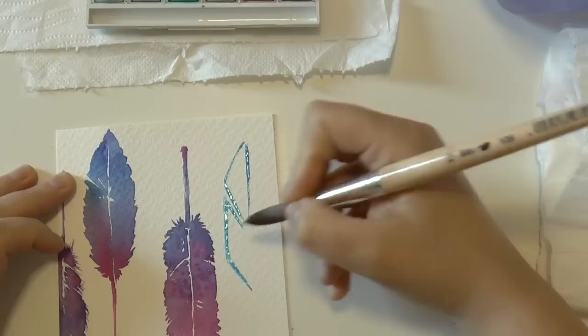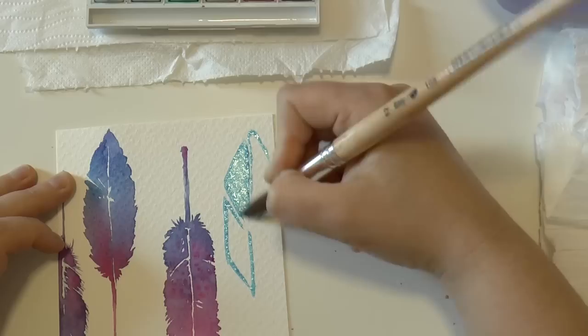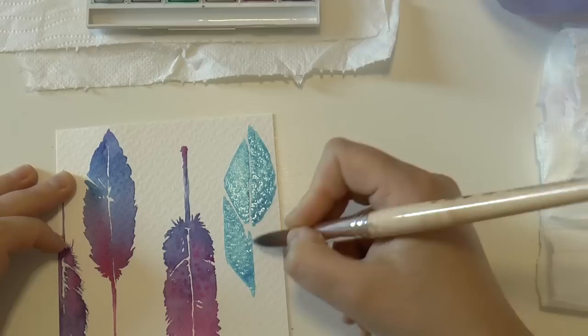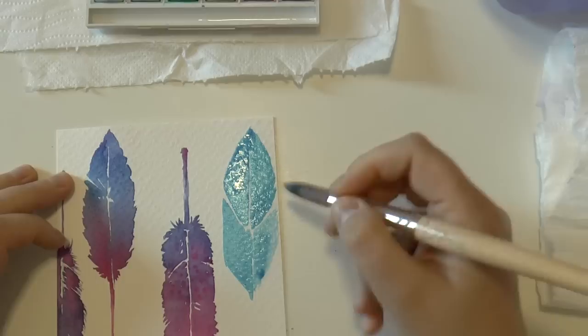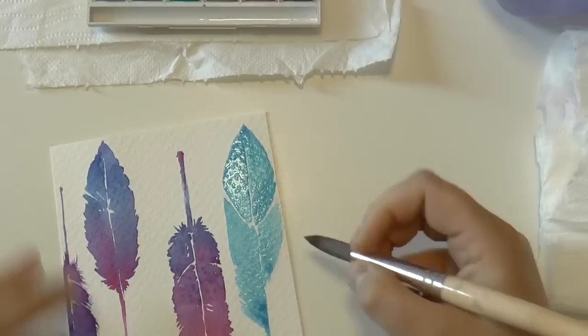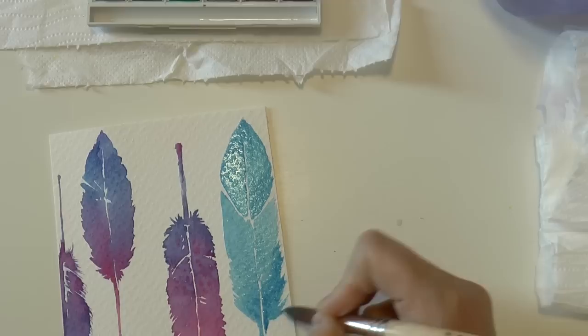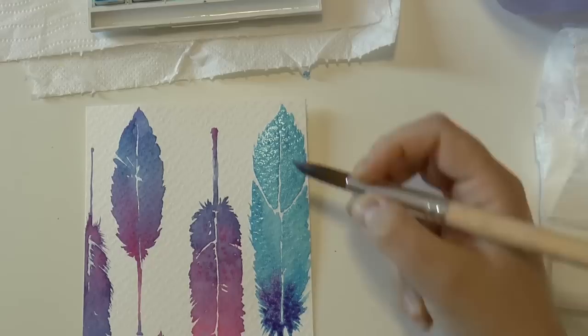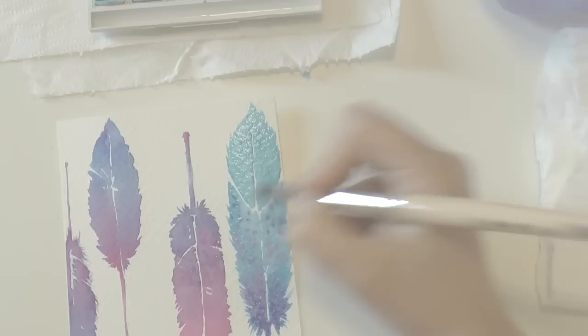I also suggest you to try different ways to paint these feathers. For example, you can draw the outline with a light color like a light blue, fill the feather with the same color, and then create the ombre effect. And here is the result — I think it's really nice, cute and very simple to make.